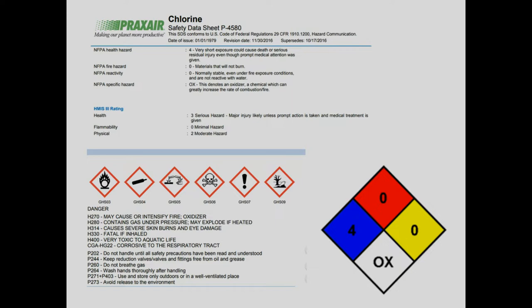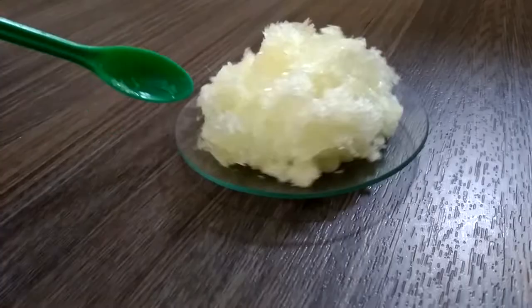Chlorine is extremely dangerous. This experiment should only be done in a well-ventilated area.